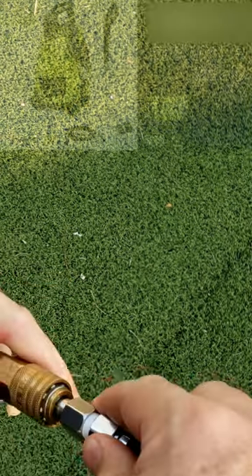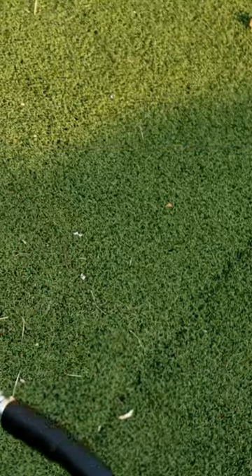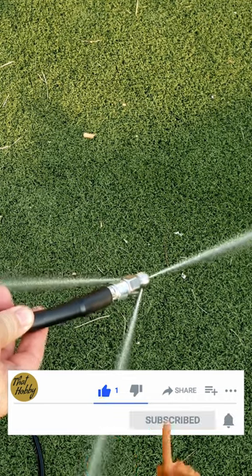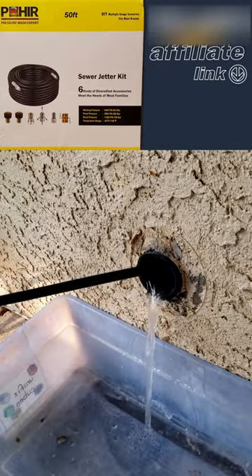We'll put on this one here. There will be an Amazon affiliate link in the description. It looks pretty powerful — let's go ahead and stick it in there and see what it does.